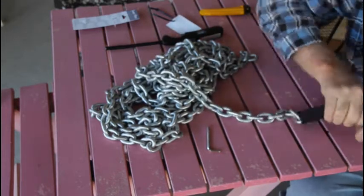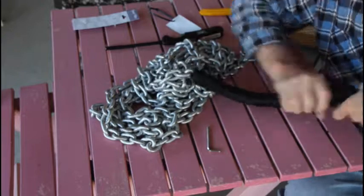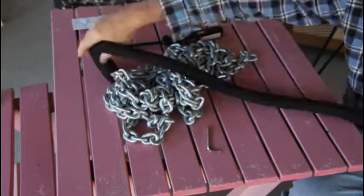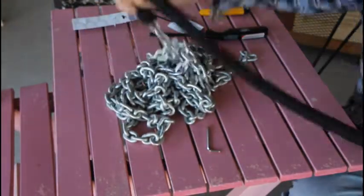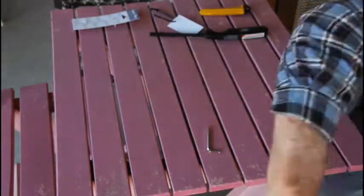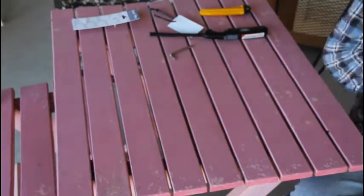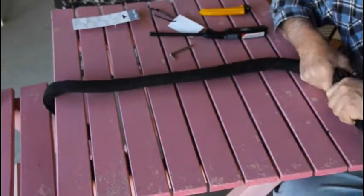You know those Chinese finger puzzles we used to play with when we were kids? You get a couple of kids to stick their finger in each end and try to pull it out, and the harder you pull the tighter it gets. Well this chain guard is just like that. If you pull on it it gets smaller; if you push it together it gets bigger. So just like a Chinese finger puzzle, you've got to push it together to make it bigger so you can get things through.